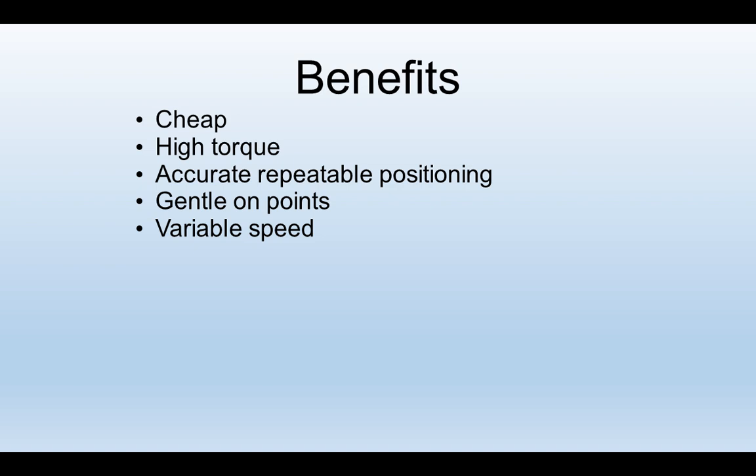If you want a fast action between two points of an arc — say an animation or an uncoupler — that's fine. If you want a gentle movement, as in moving a point blade, then we can set a slow speed. It's up to us. And if it's beneficial, we can set the settings remotely.